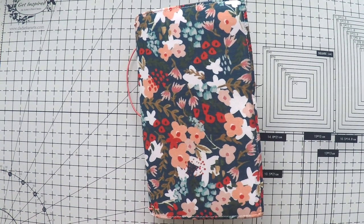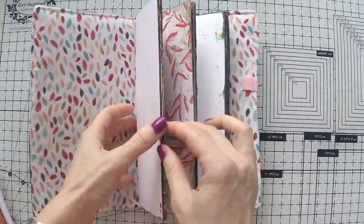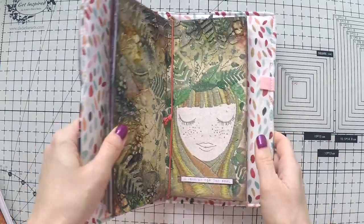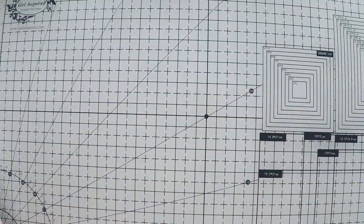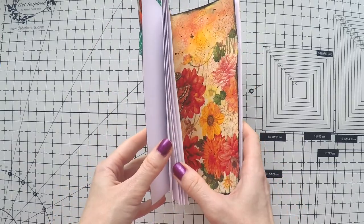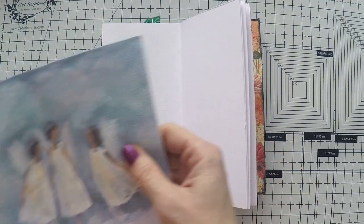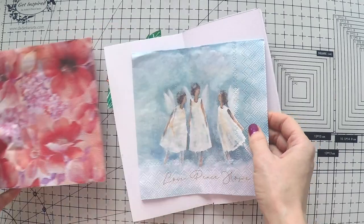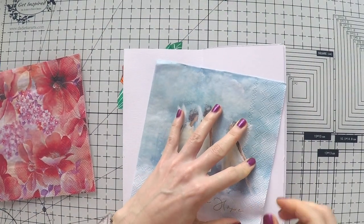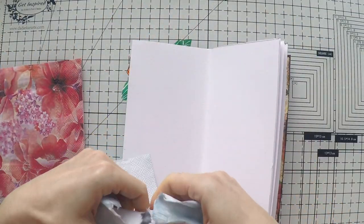Hello, Umut here. Welcome to another video. Today I'm going to work on my napkin journal. This I created myself — I just cut some mixed media papers in sizes that I want and stapled them in the middle. I have a video to show how I did it; it's in the playlist for napkin journals, and I'm going to link it down below in the description area. I also have a lot of napkin journal videos in that playlist.